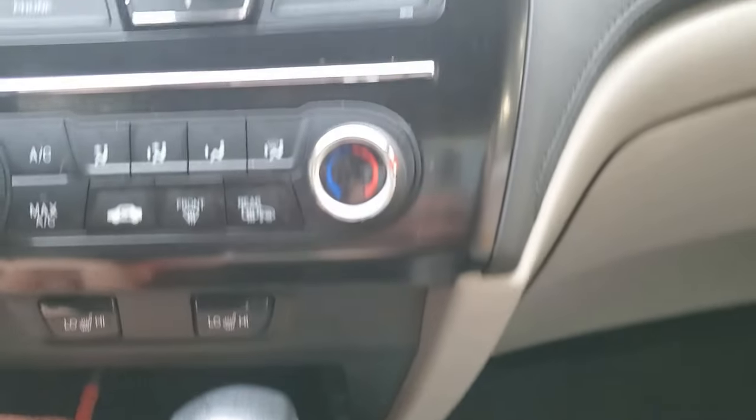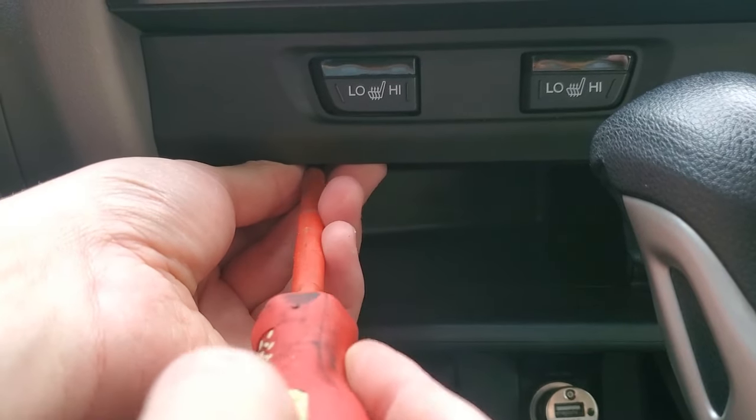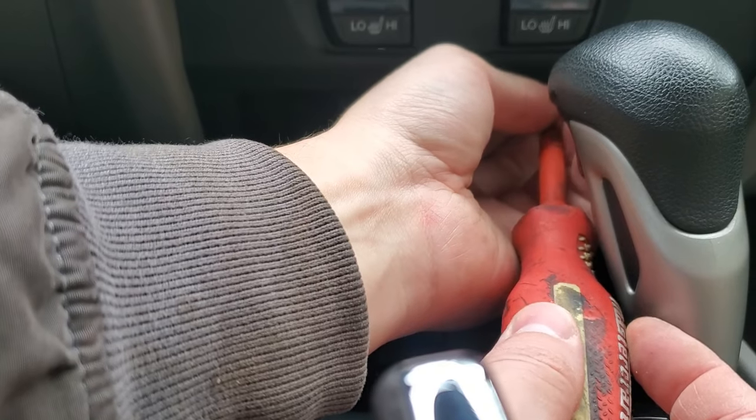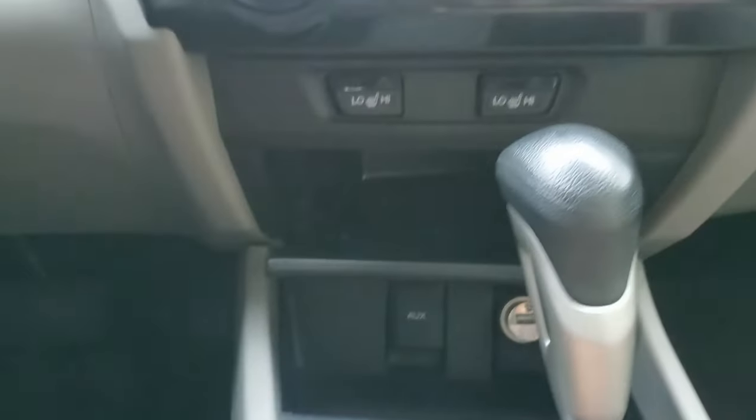I can't even see — I was like how am I supposed to record this? So there's two Phillips on here. Can I even get this with the gear selector in the way? The gear selector is stopping me — I got it. Now this should pop out.